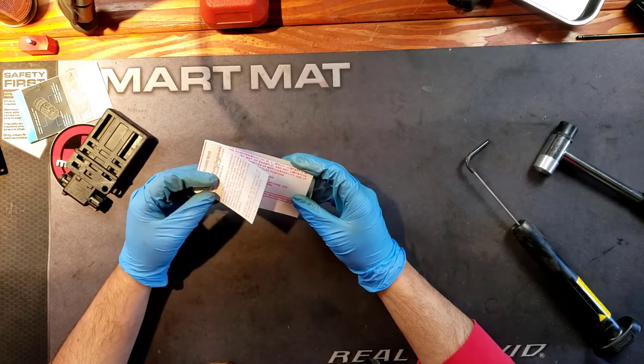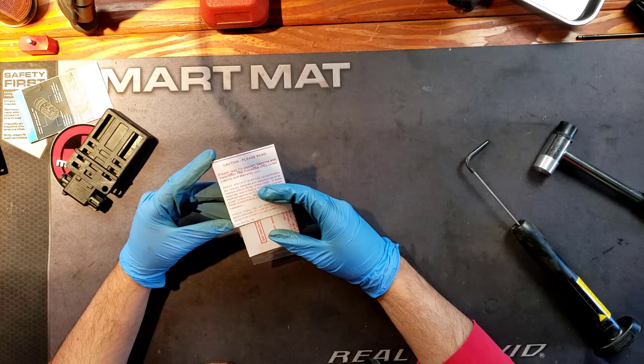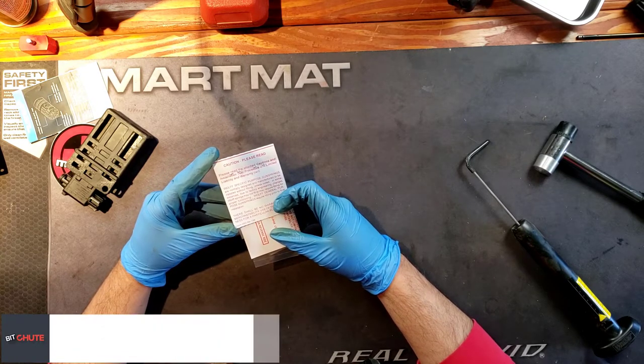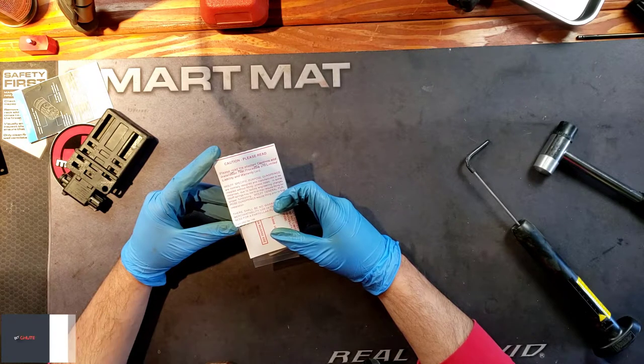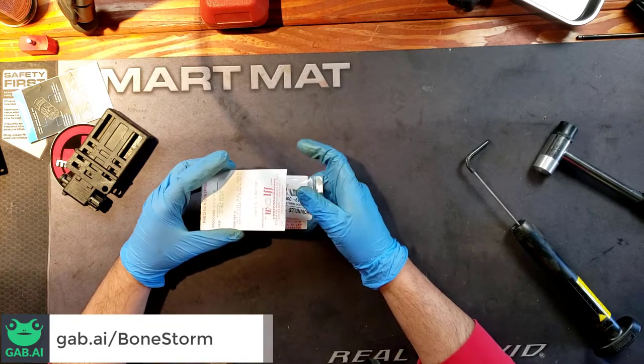There's some warranty information and a caution note: gun springs are normally designed and manufactured to be installed without fitting, unless noted. In some instances, due to factory engineering changes, Wolf Spring may not fit or may require fitting for proper functioning.